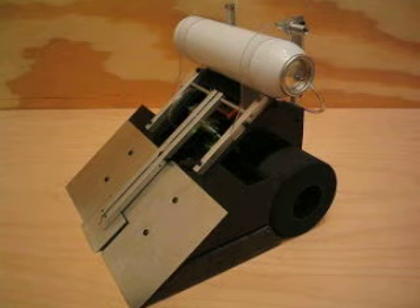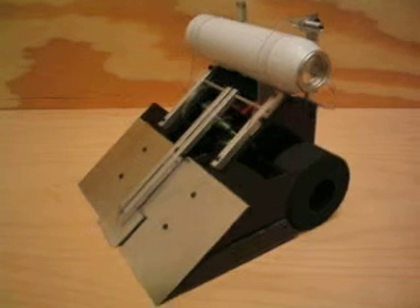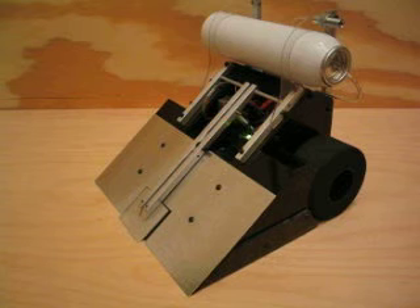There are side skirts that go all the way down to the ground, which make it very difficult for other robots to get their scoops under Numo. We're looking forward to a good time at the robot competition in Long Beach. Thank you.